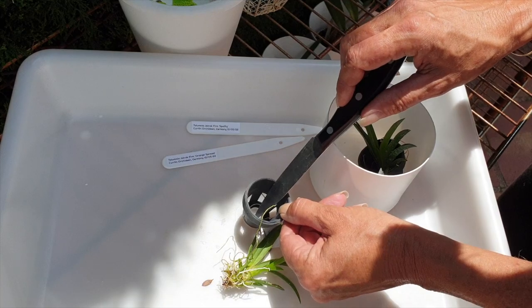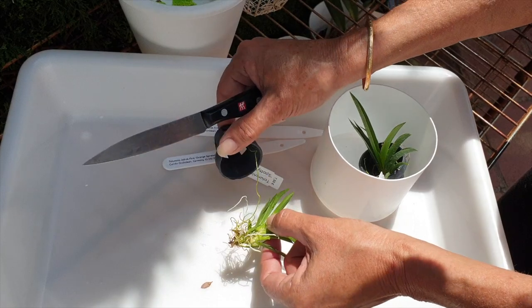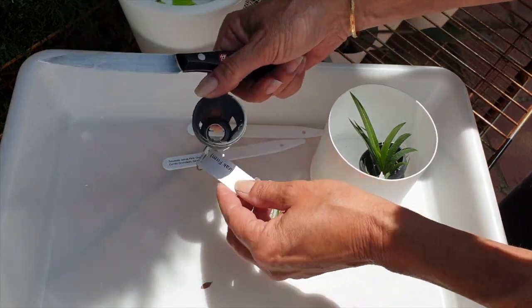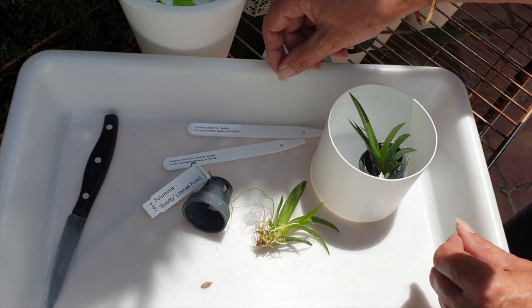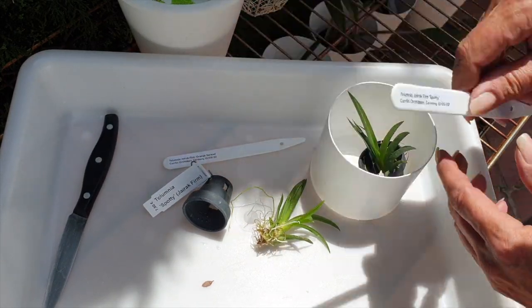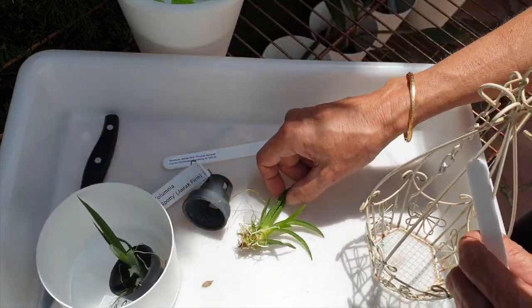Long roots in the basket — well, it's not really a pot, it's a basket. It'll be great to get these established, situated, and put away. So we have telumnia spotty gyrak firm — that's your label, that's your basket, one after the other.